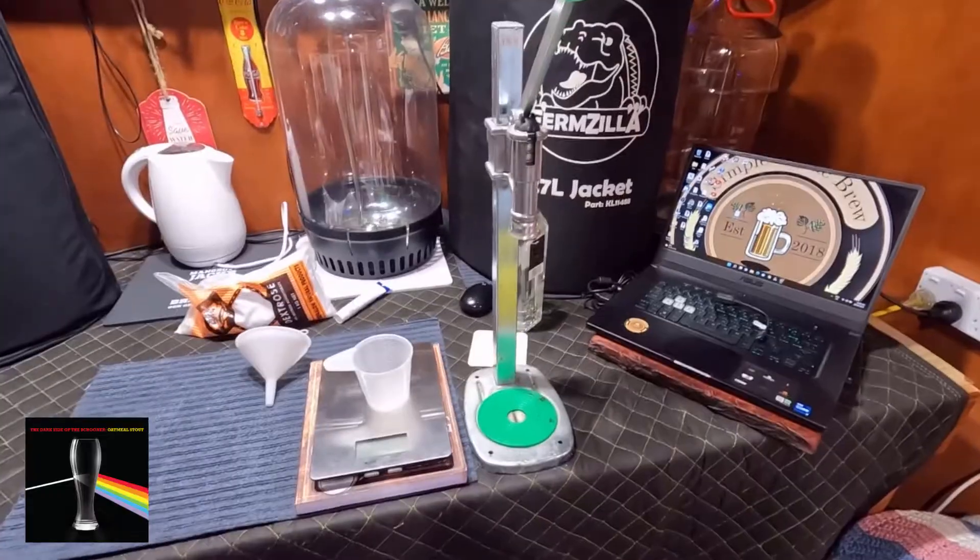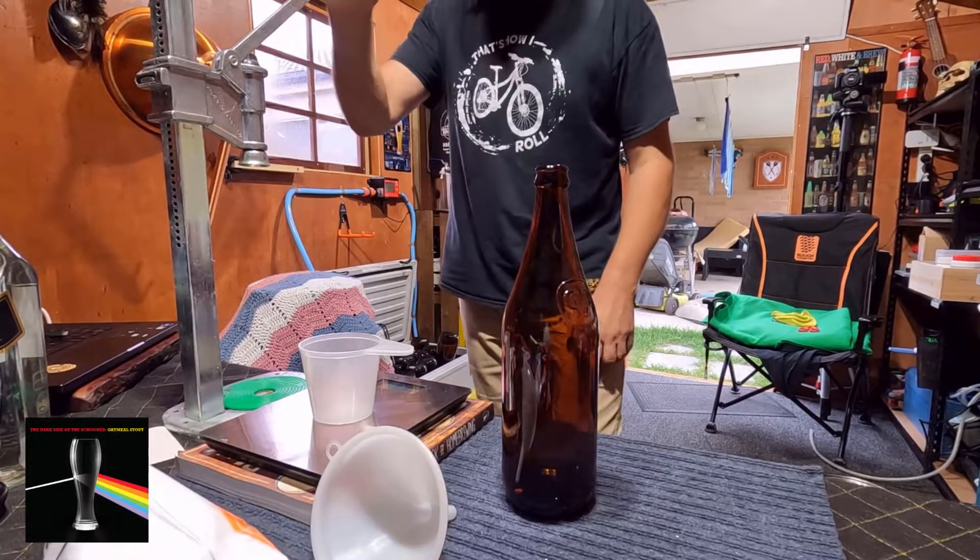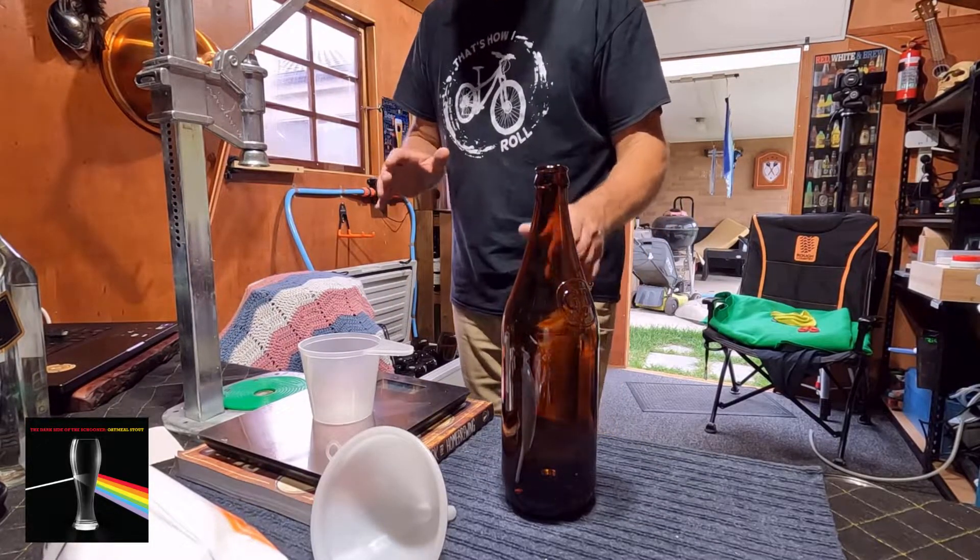I've got my bottler. Once I bottle it I'm going to leave it at room temperature for about a week and test one to see if it came out all right. I'm going to do one test bottle first — just grab that one and give it a test.